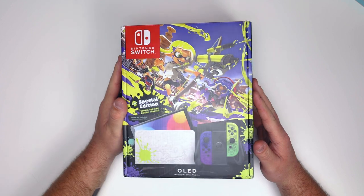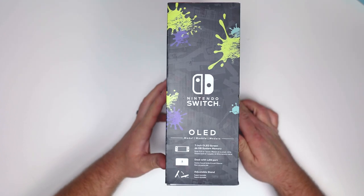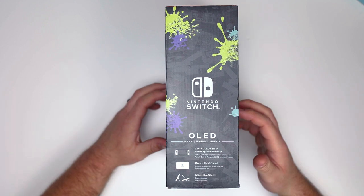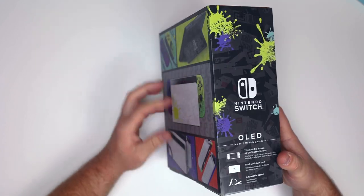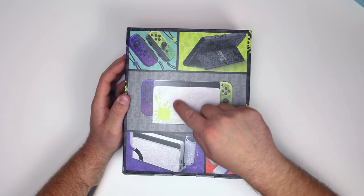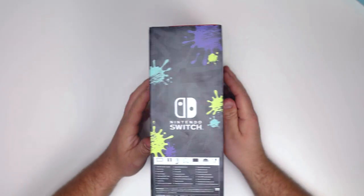The box looks really cool — Ashley and I both want to keep the box just to have it. Flipping it over to the side, we see it is the seven-inch OLED screen with 64 gigabytes of memory. We have our dock and the adjustable stand, which is a big deal for the OLED model versus the regular Switch. On the back there are awesome photographs showing off the Splatoon 3 art on the dock, the console itself, and the Joy-Cons.